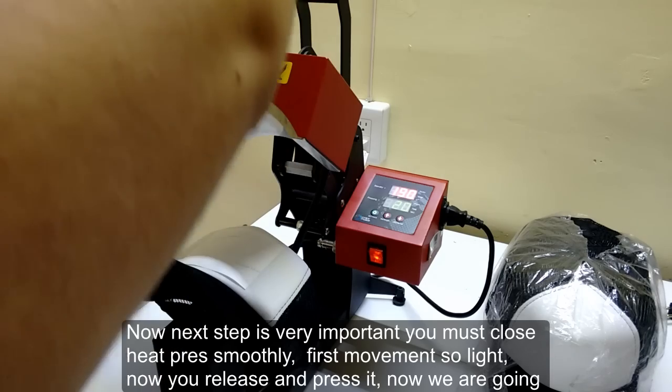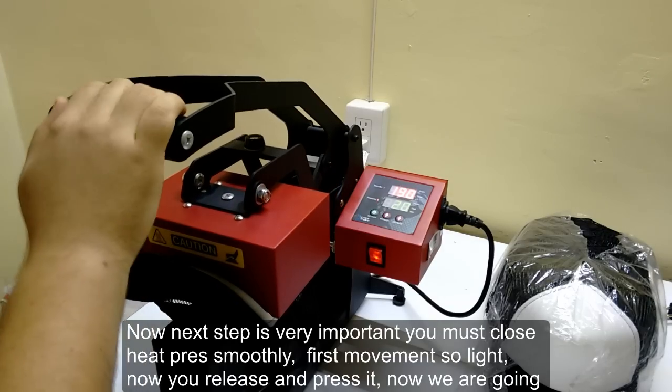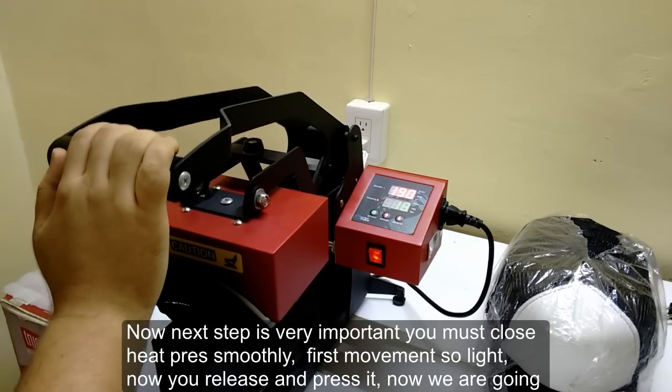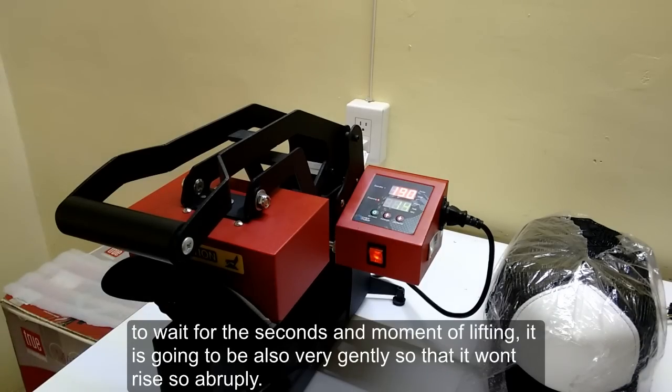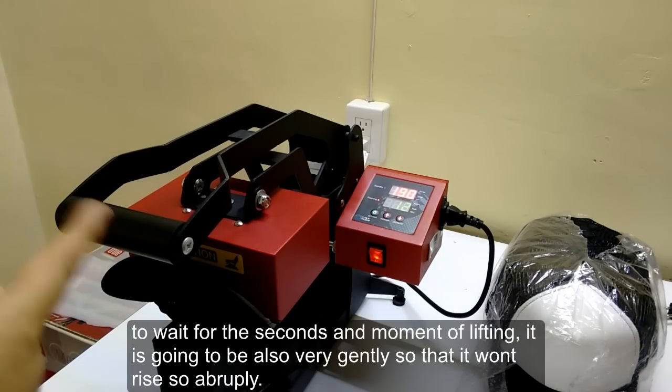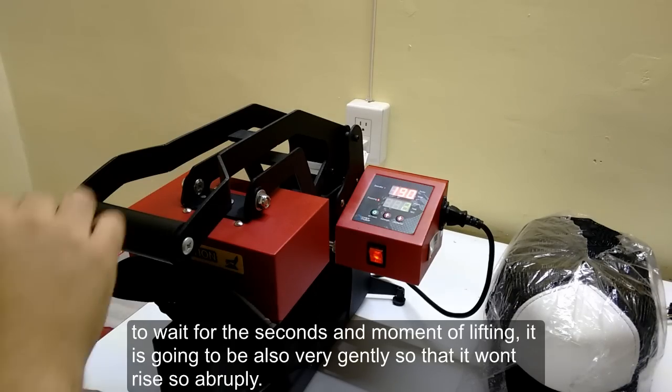Now the next step is very important — you must close the heat press smoothly. First movement very light, then you release and press it again. Now we are going to wait for the seconds and the moment of lifting, which should also be done very gently so that it won't rise abruptly.